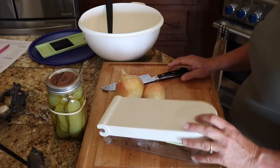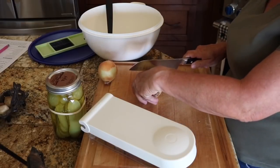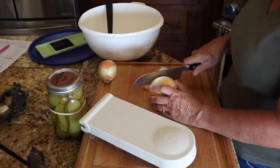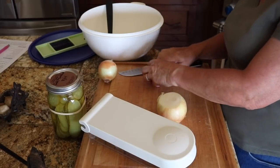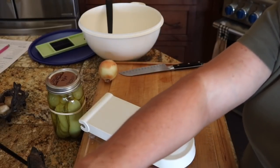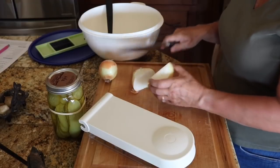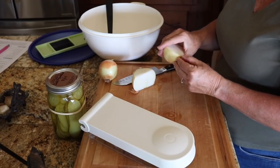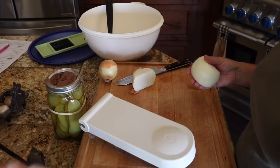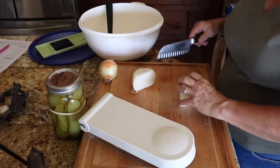My potato salad is a little different than a lot of people's. Growing up, it was always a lot of mustard — that's what I like and that's what I make. I use a lot of onion, a lot of hard-boiled eggs, dill pickles, and my first thing I'm going to do is chop up some onions.